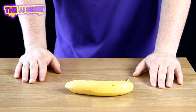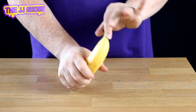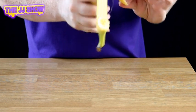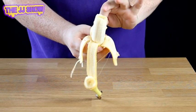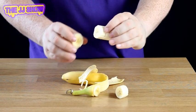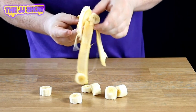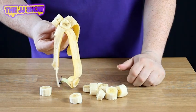Now that is Banana Karate. I know you're thinking I've done absolutely nothing. But seriously, if we actually open up the banana, you will find the banana has actually completely and totally cut itself into lots and lots of banana pieces. And that's Banana Karate.